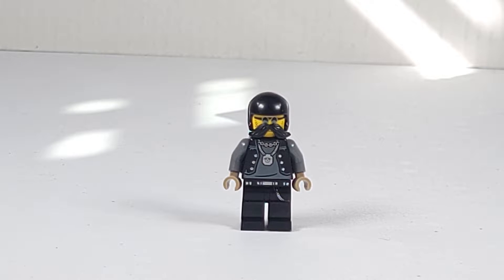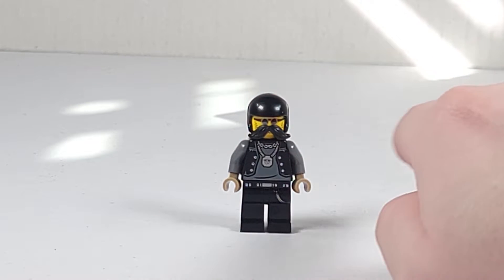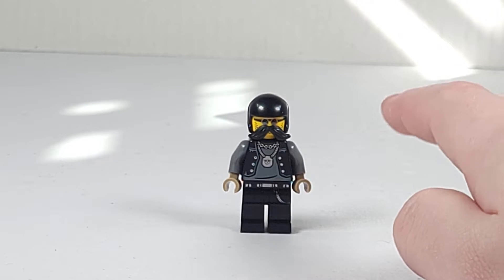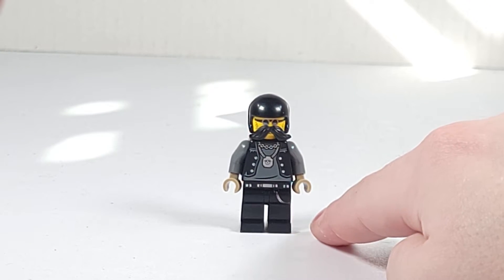Now moving on to the minifigure. The minifigure included is the Lone Wolf Biker. This biker has a black helmet, sunglasses, and a leather vest. I really like that the chain is a Lego skeleton minifigure head — that is a very nice touch there. On his waist you can see more of a metal belt look, and on his legs he has a chain going down.